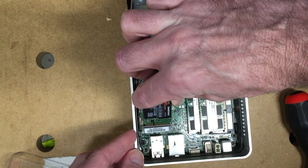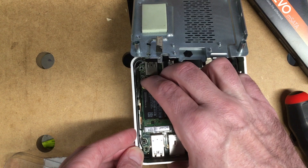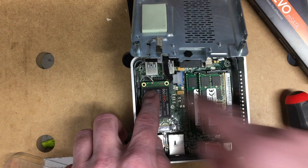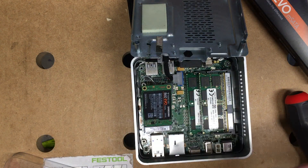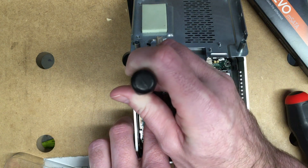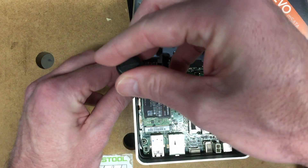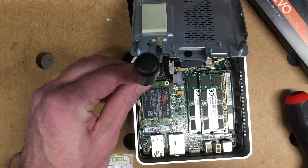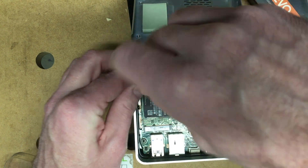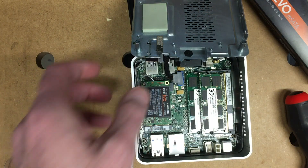I'll slide it in here like that. I like to wiggle it up and down just a little bit to make sure I have it seated all the way. Then I'll press it down and that will line up this screw hole here. When I put the screw in, to avoid cross-threading I'll usually turn it backwards until I hear it click, and then go forwards. That way I know I'm not cross-threading. And now the drive's in.